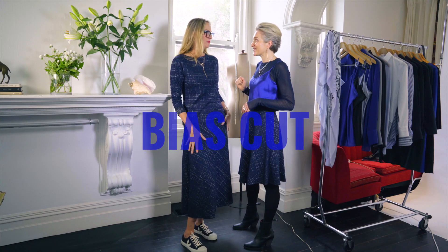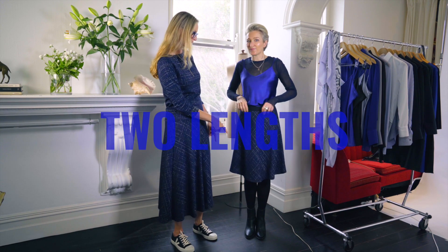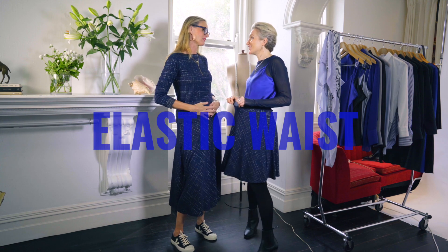The skirt is cut on the bias which gives it a lovely swish, and we've got a long version or short version which Sophie's wearing. Elastic waist — nothing better than elastic waist. Very comfortable.